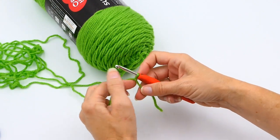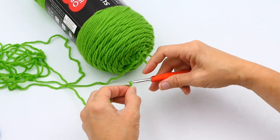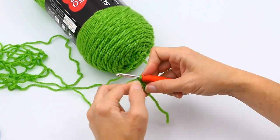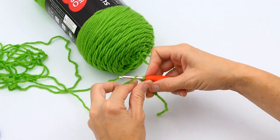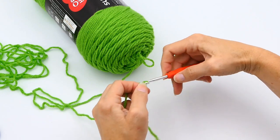You can see I have my slip knot, and now I'm going to make a chain. If you don't know how to make a chain, I'll also put that link in the video below so you can go and watch those first and then come back to this video. I'm going to chain 21.